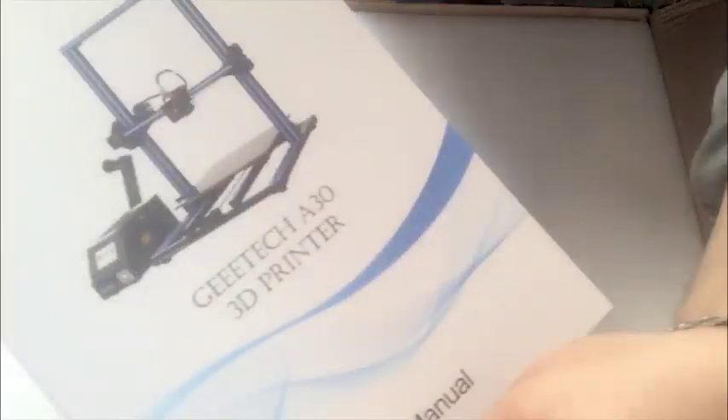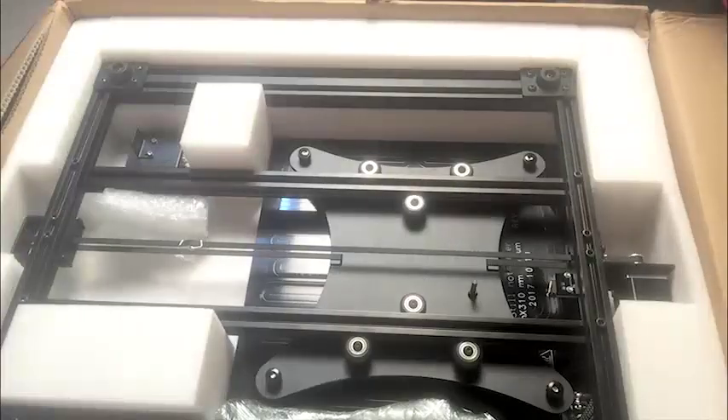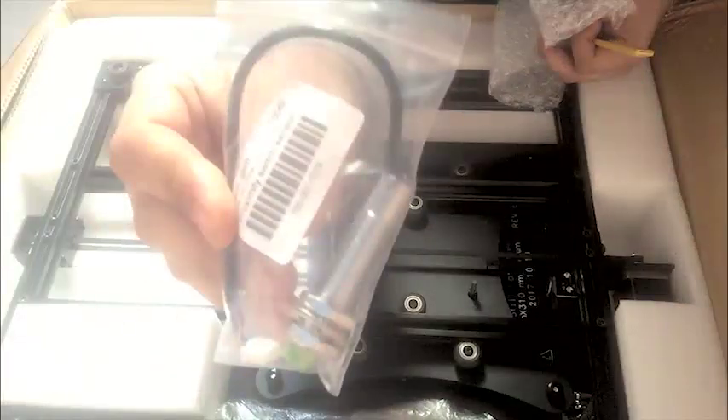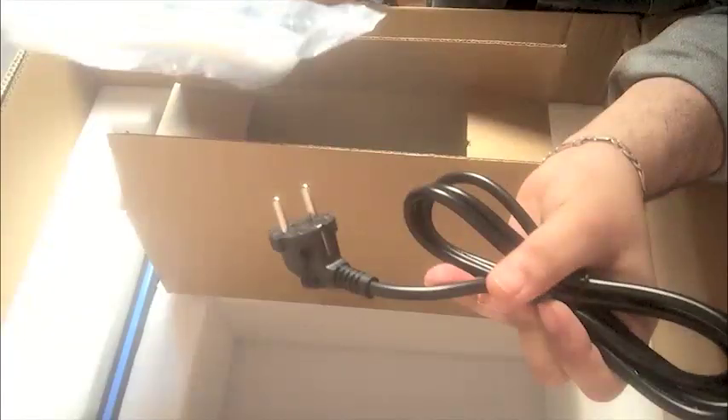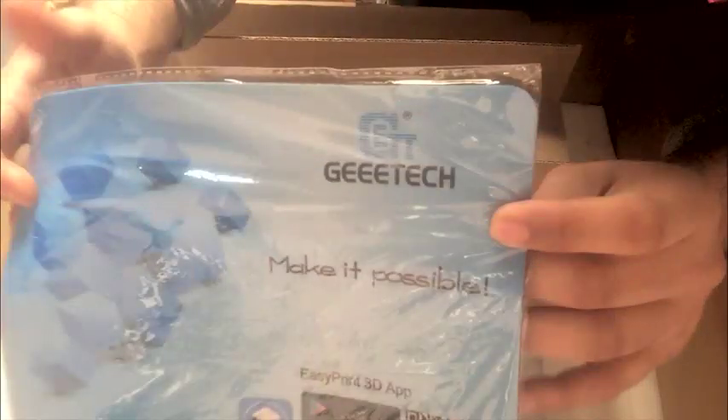Let's have a look at what is included in the box. The printer comes in a well-packed box — everything you will need is included in there, including a well-designed user manual. Then you will find the proximity sensor, only if you added it to the cart. Then you will find the base of the printer attached with the heated bed, a well-designed power supply unit, along with some extra parts including the power cable. Then you will find the Gitech branded mousepad. Last but not least, you will find the extruder attached to the main gantry of the printer.